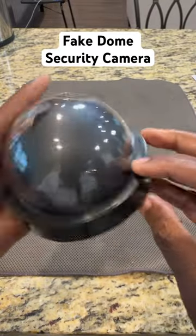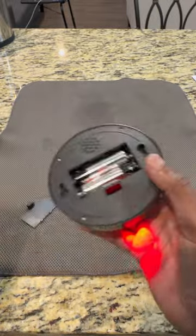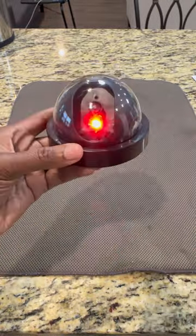Here's a quick review on this fake dome security camera. A few things I love about it: you can use it indoors or outdoors, it's simple to use, just put in two AA batteries (not included), and it has a flashing red light. It's a great option to protect your home or office.